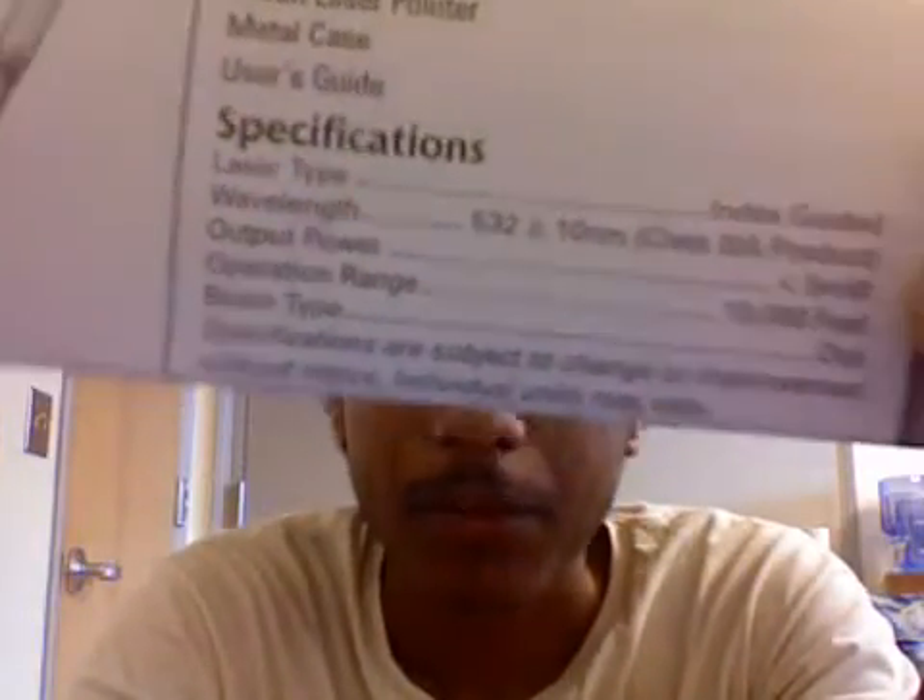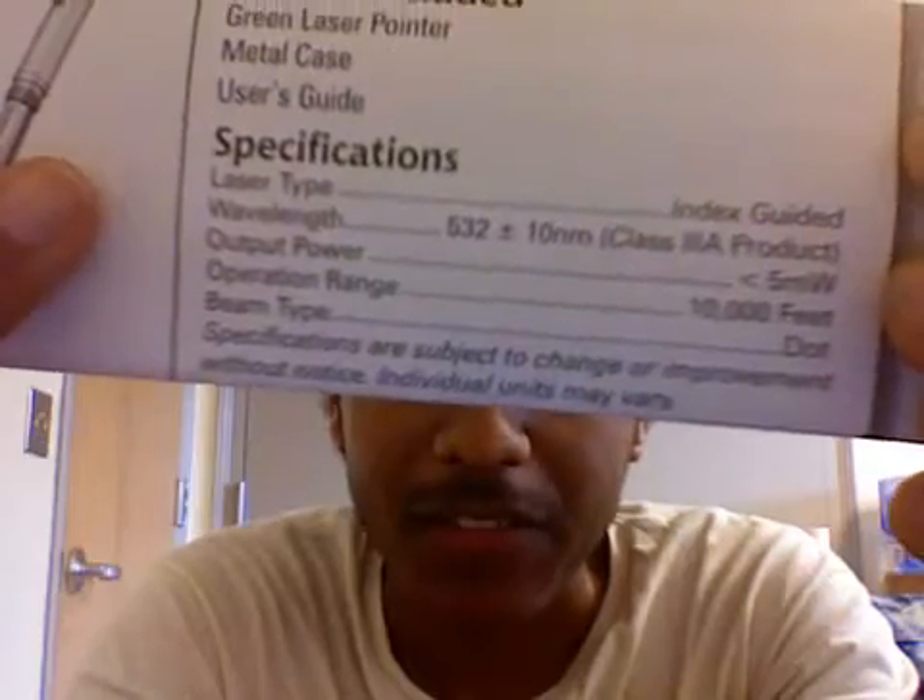Hey, this is Rex. I bought this new laser pen, and supposedly, according to the specifications, the wavelength produced by this is 532 nanometers, and that's plus or minus 10 nanometers. So that would be 522 to 542, and it's pretty precise.